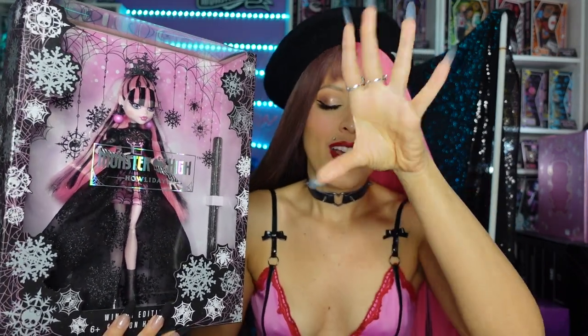Hey everybody, it's the Doll Circle and I am so excited — look who I have! The new Winter Edition Holiday Draculaura doll. This is going to be available for pre-order for $40 at Walmart and $60 in Canada. I'm holding in so much emotion right now because I grew up loving Holiday Barbies throughout the 80s, 90s, and 2000s. It is so cool to see a different Mattel line show off a holiday doll — Monster High is doing something a little different.